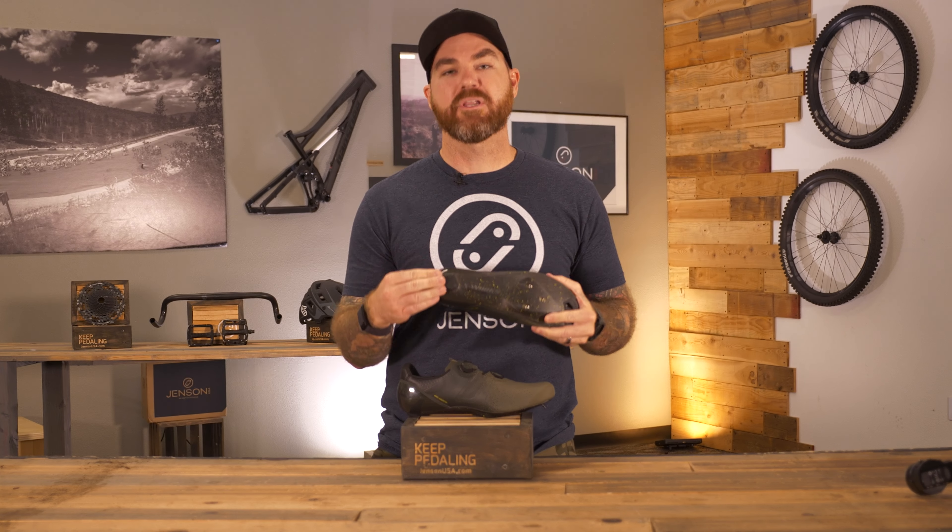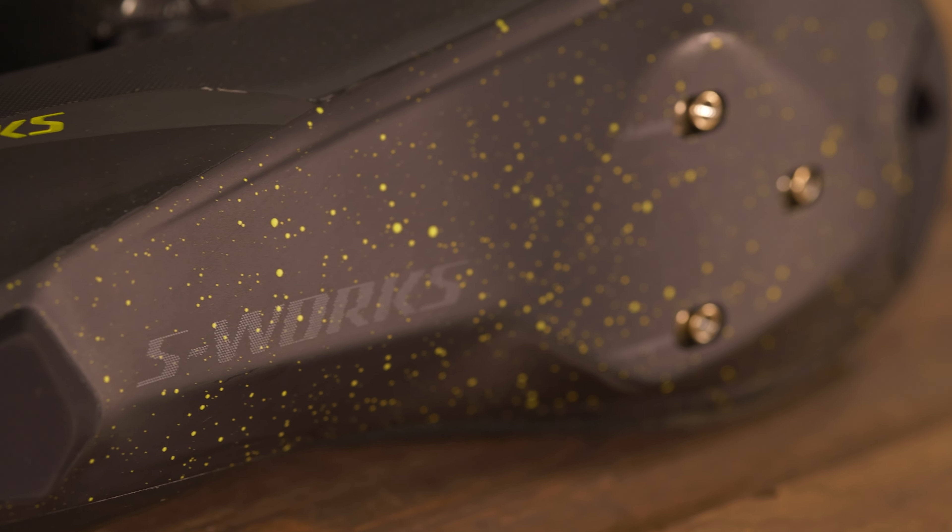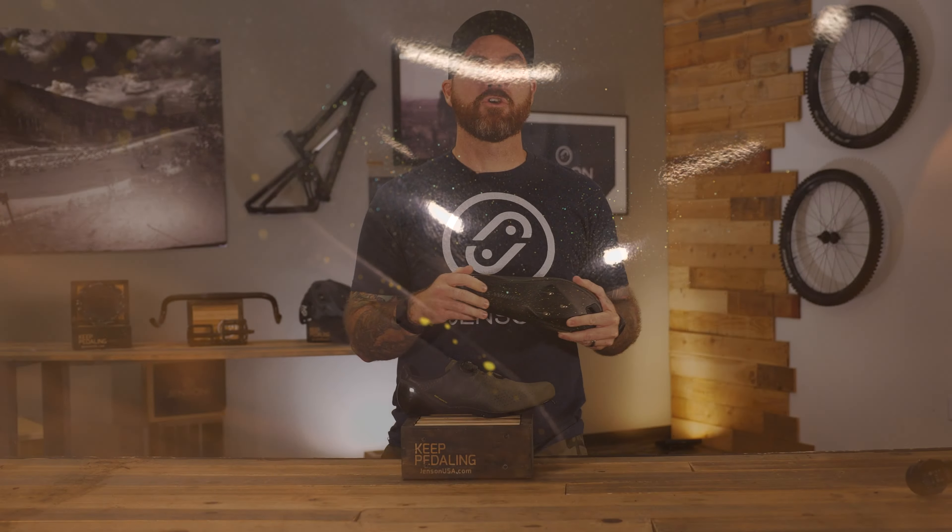One last cool feature they've added to the shoe is a replaceable non-slip heel pad. We all know what it's like after a long ride — you hit the coffee shop, step on that tile, and start sliding around like you're skating on ice. With this new feature, you can replace it anytime it wears down to ensure you always have that grip.